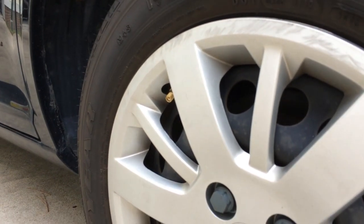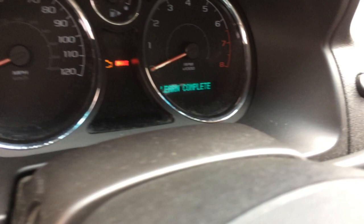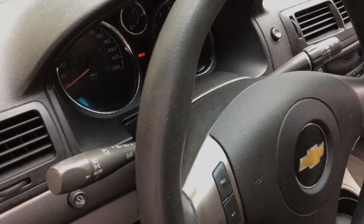So now if we go inside and look on the instrument panel, we can see that it says the tire learn process is complete. I hope this helped you out, found it useful — like and subscribe. Thanks for watching.